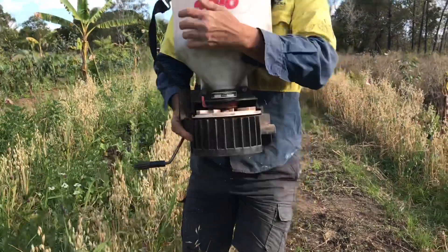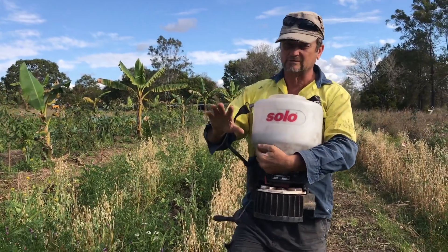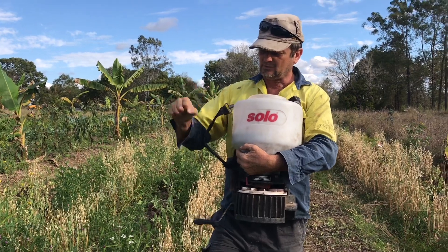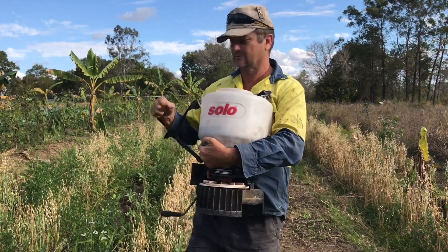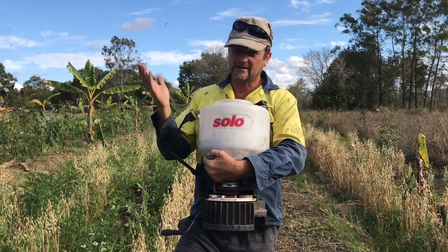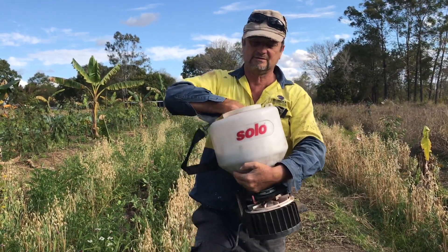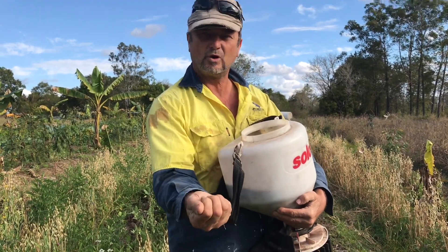If you've done this before, you just walk through before you knock your cover crop down and wind the seed through your inter-row. Then you knock your cover crop over the top of it to protect that seed from the hot sun.